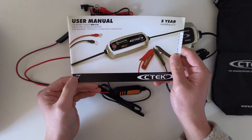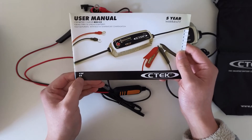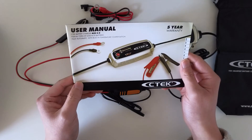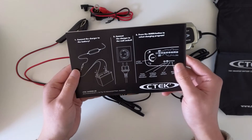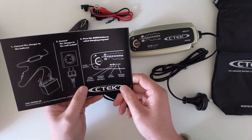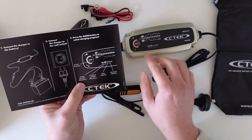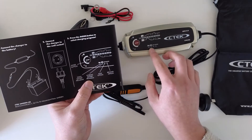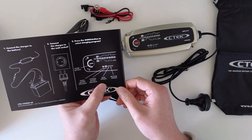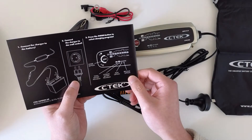You use it to charge 12-volt batteries. The amperage is lower, hence the charging time is longer. The mode selection includes small battery, normal battery, AGM option, and a recondition option.